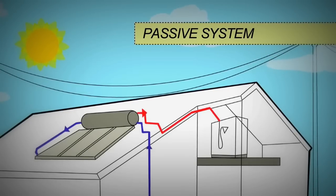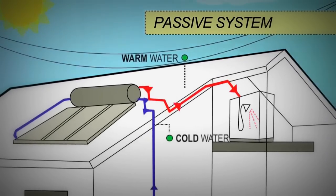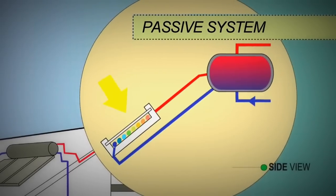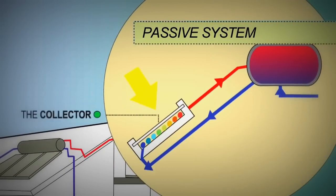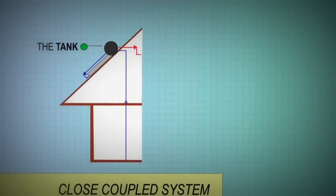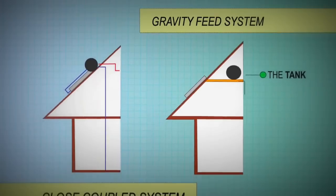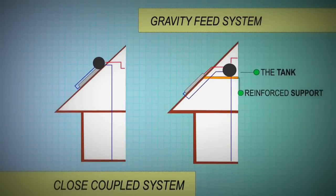In passive systems, also known as thermosiphon systems, the tank sits above the collectors. Cold water sinks into the collectors whilst warmer water rises unassisted from the collectors into the tank. The tank may sit on the roof with the collector — a close coupled system — or within the roof cavity above the collector, a gravity feed system. With these systems, the roof support structures must be strong enough to handle weights of up to 800 kilograms.